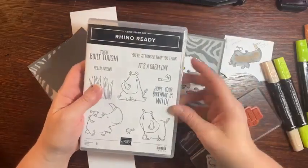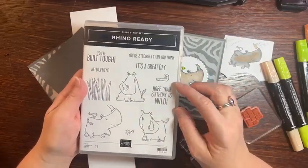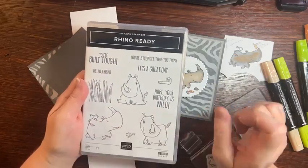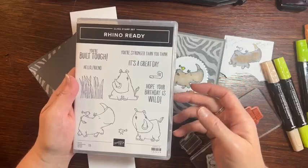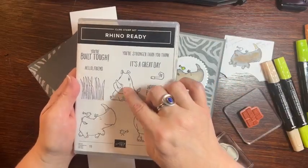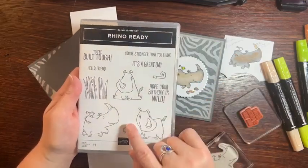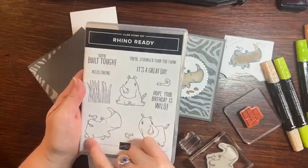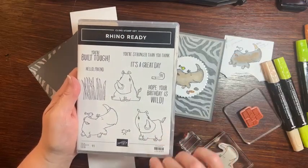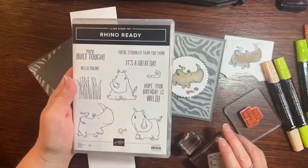All right, so we're using the Rhino Ready — so cute and really versatile. I mean, a really versatile card. I love this one with the little bird and I just thought it was really fun. The cool thing is the dies will cut out, I believe, this rhino and this grass and some of the embellishments. I'm not sure if it cuts out this rhino, but I'm pretty sure it cuts out this one. So it does cut out a few of the rhinos, but maybe not all of them.